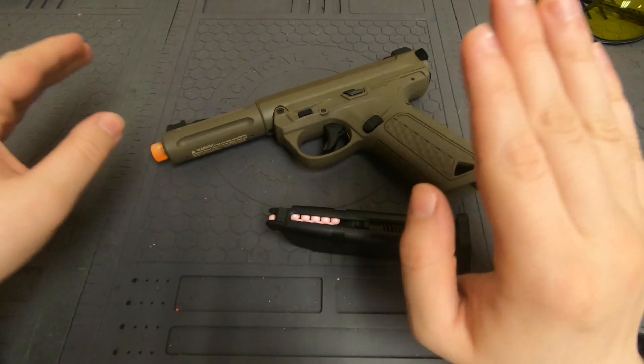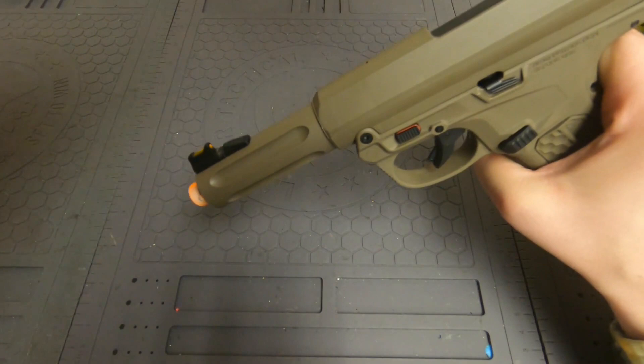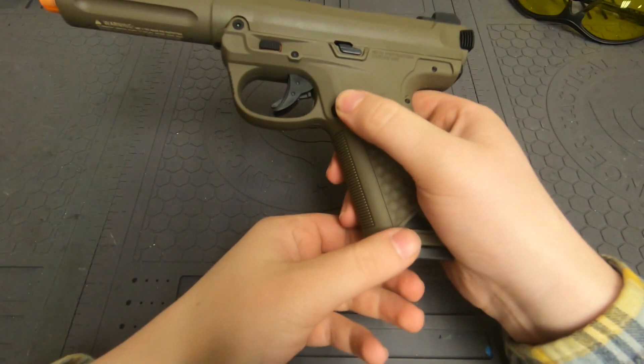I don't know why they do it like that, but it comes all the way off, so all you have to do is turn the hop-up on and that should fix your issue. I'm going to show you what's happening right now — I put the magazine in, I rack the gun, and the BB just rolls out. Obviously that's not good.